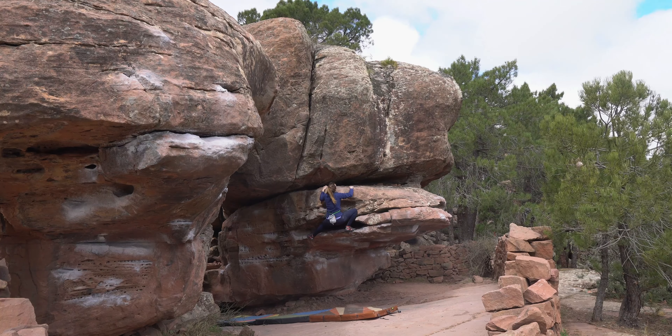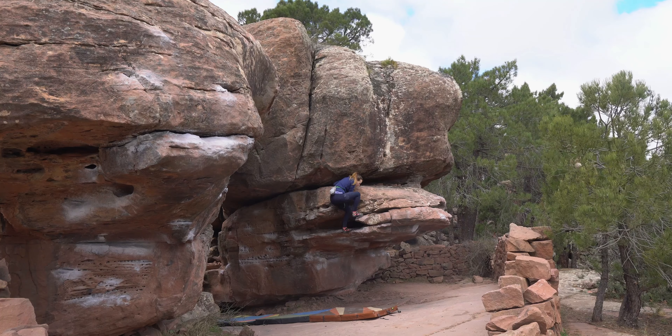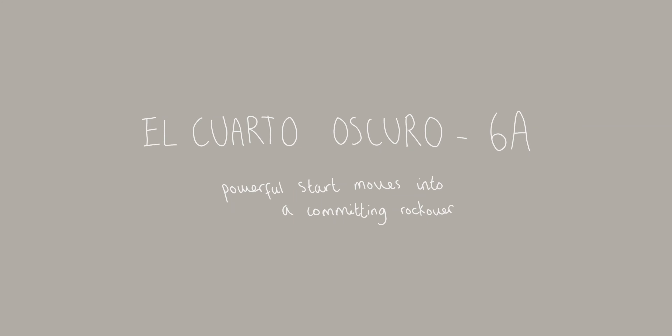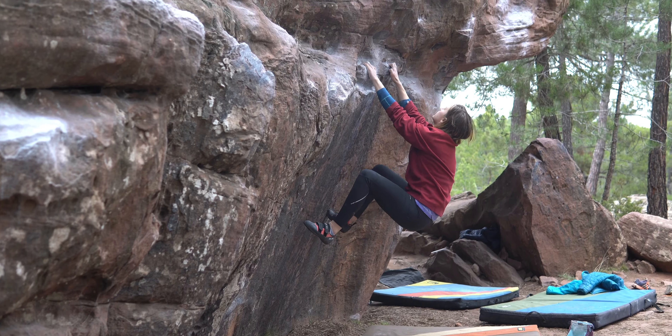For me it was really just a case of not wobbling off that ledge. I felt quite unbalanced, but I was able to stand up enough to belly over the top — and also a case of not banging my head on that roof above me. I was really pleased to get this. It was one of my first climbs of the trip and I got it first go, so I didn't have to put my forearms through the ordeal of trying that traverse again.